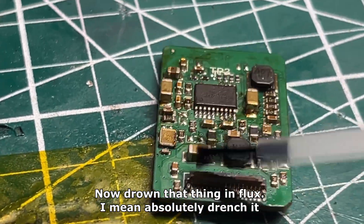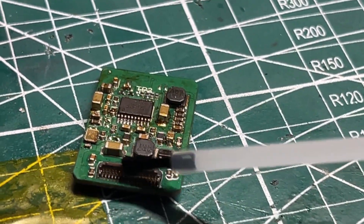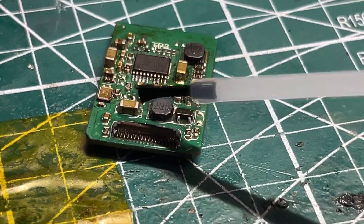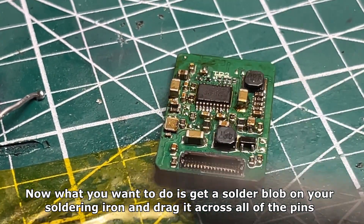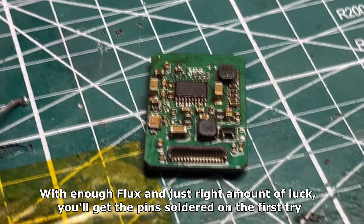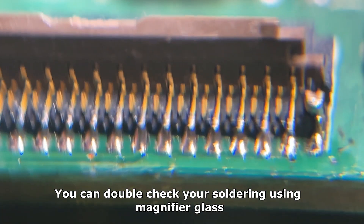Now drench that thing in flux — I mean absolutely drench it, it will just make life easier. What you want to do is get a solder blob on your soldering iron and drag it across all of the pins. With enough flux and just the right amount of drag, you'll get the pins soldered on the first try. You can double check your soldering using a magnifier glass.